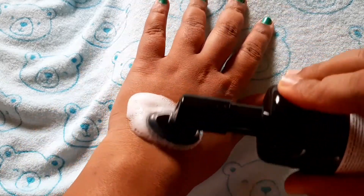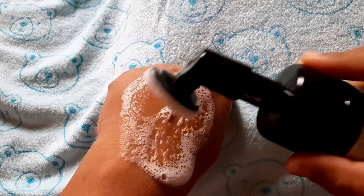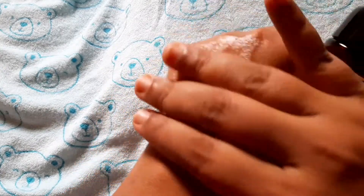You press the product and apply it on the skin. Give it a gentle massage and then clean it off — this gives a cleaning effect.